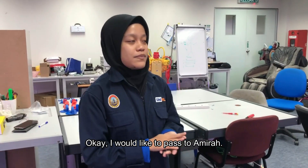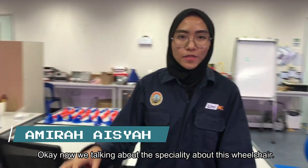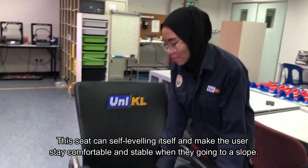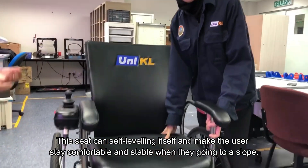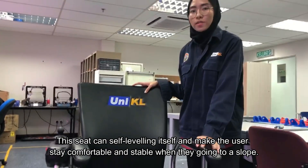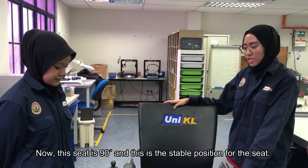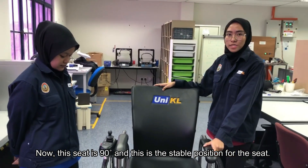Now I would like to pass to Amira. We are now talking about the special ability of this wheelchair. This seat can self-level itself to keep the user comfortable and stable when going on a slope. The seat is at 90 degrees, which is the stable position.